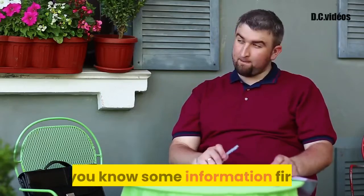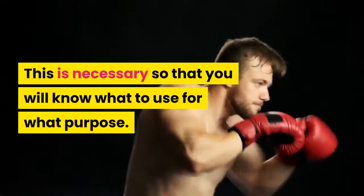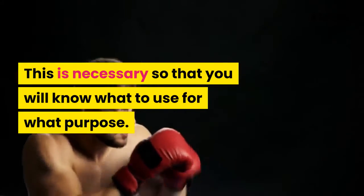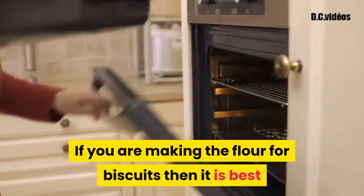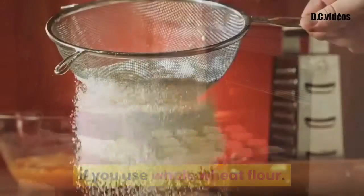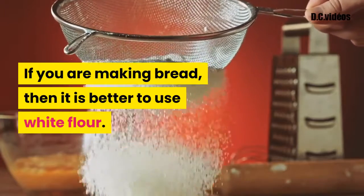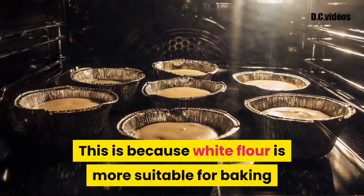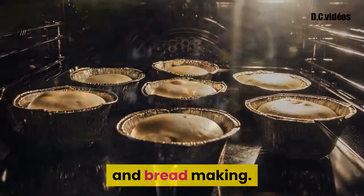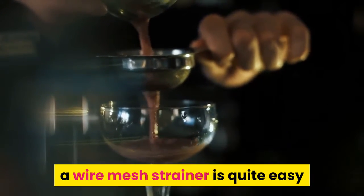To help you understand all this, it is better if you know some information first. This is necessary so that you will know what to use for what purpose. If you are making the flour for biscuits, then it is best if you use whole wheat flour. If you are making bread, then it is better to use white flour, as white flour is more suitable for baking and bread making.